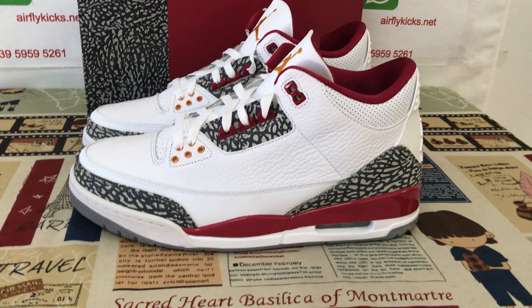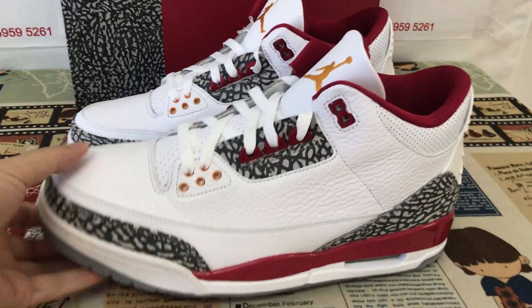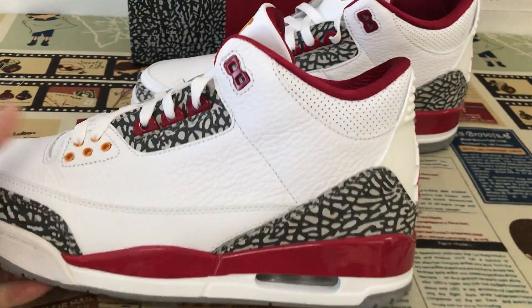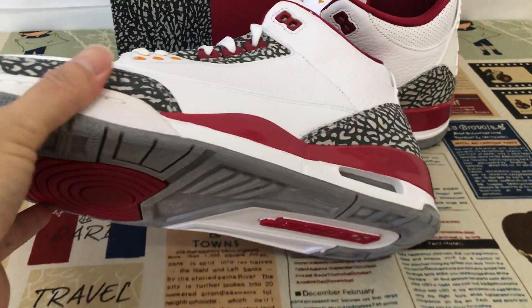Hello friends, let me show you a Jordan 3 Cardinal Red shoes. We can see here the shoes features white, red, and gray color.